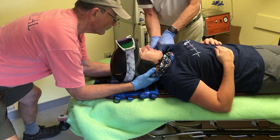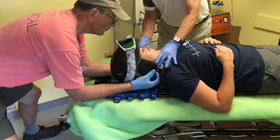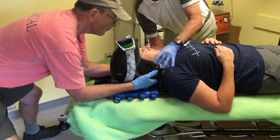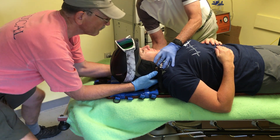Next, I'm reaching down and I'm clipping the helmet. At this time, I'm reaching behind the head and I'm stabilizing the head so that Rescuer 1 can reach up. I have stability.